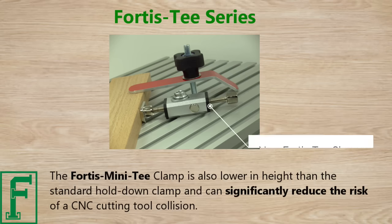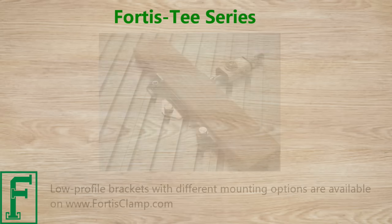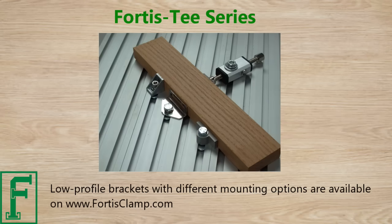The Fortis Mini-T Clamp is also lower in height than the standard hold-down clamp and can significantly reduce the risk of a CNC cutting tool collision. Low profile brackets with different mounting options are available on www.fortisclamp.com.